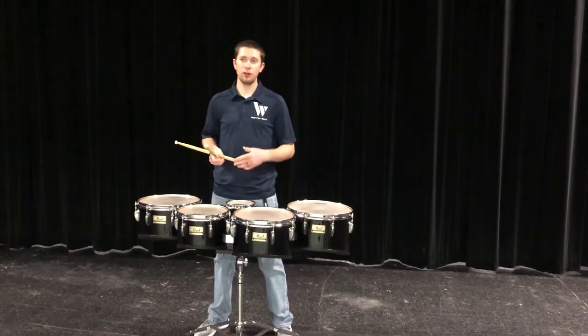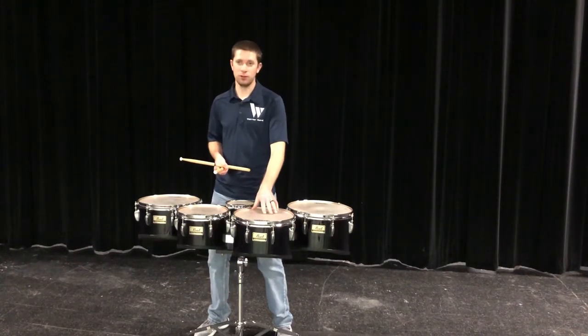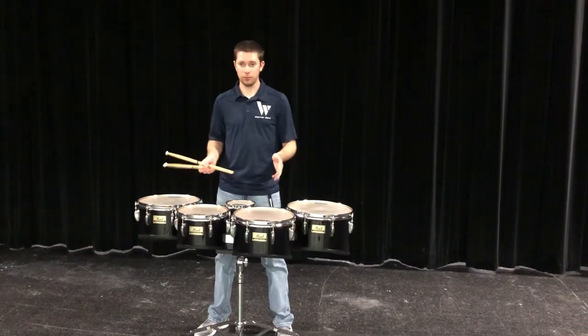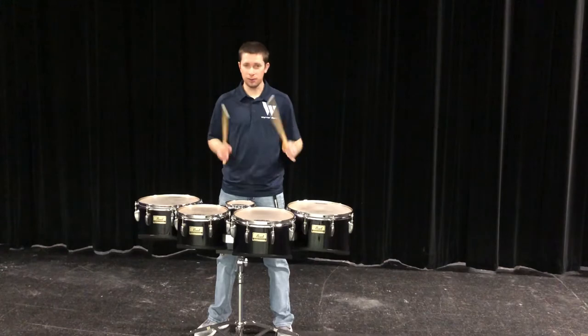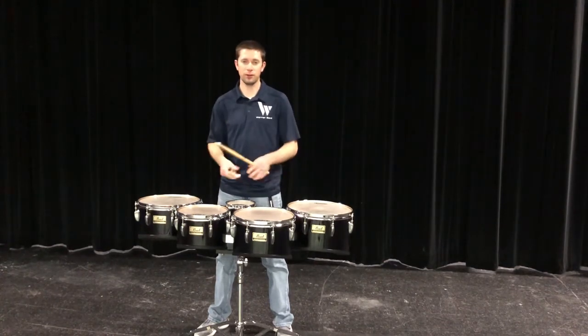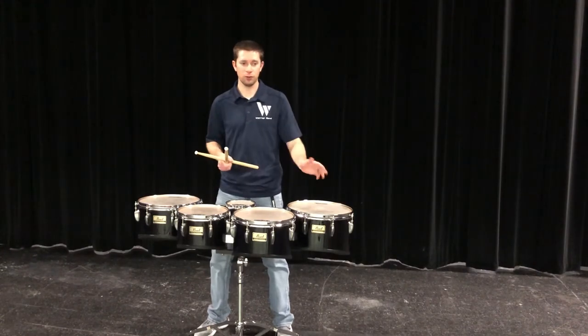Typically, we say learn everything on tenors on one drum, and we've all picked drum two. Learn everything on drum two first, and then move it around the drums. Make sure that your Y axis is solid, and then learn which drum to play on in the X axis. That's how you should move and get good flow around the drums.